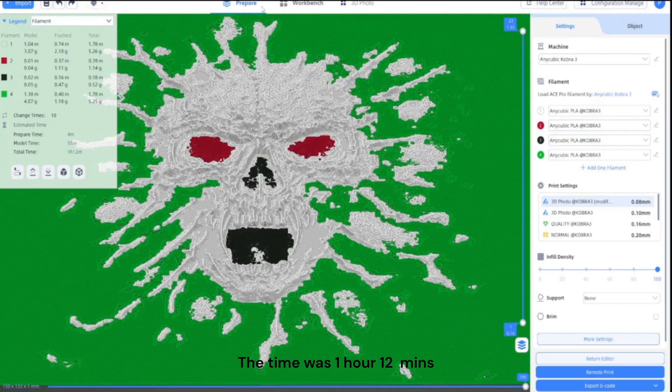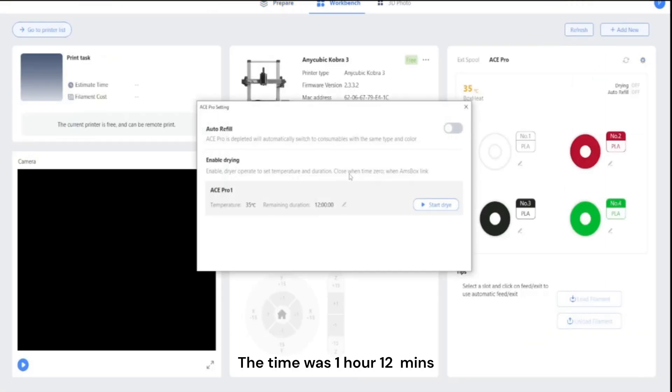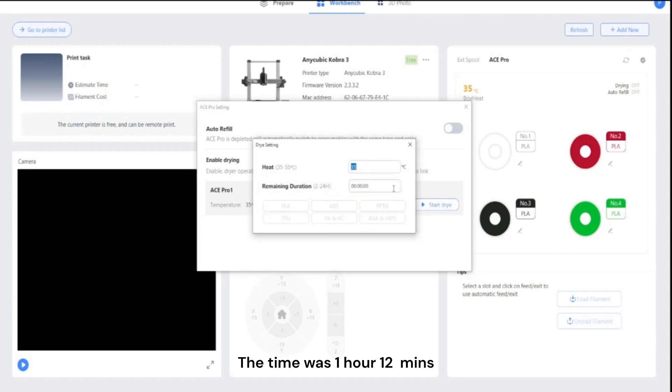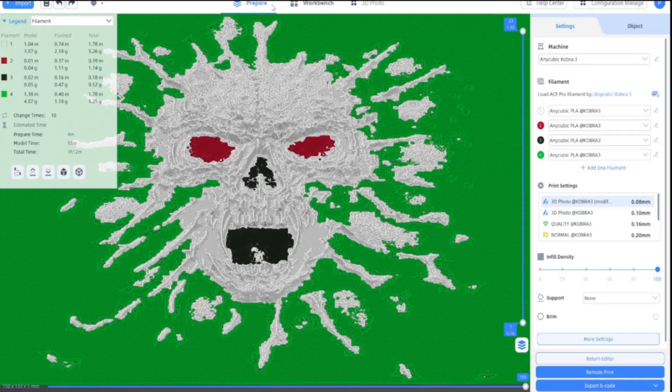I'm going to turn on the drying — I'll just go to the workbench. Stop drying, you want it on 4 hours. So if you click on PLA and then start dry, I've got it set for 4 hours. I'll just go back to prepare.